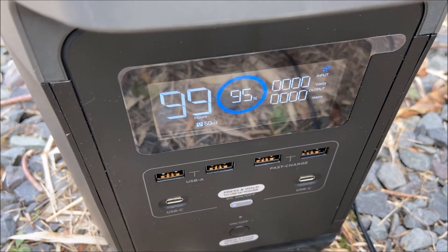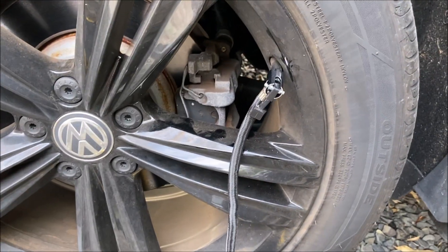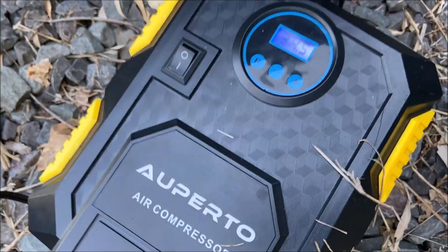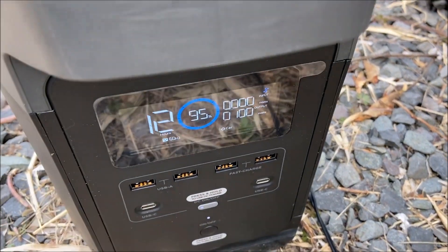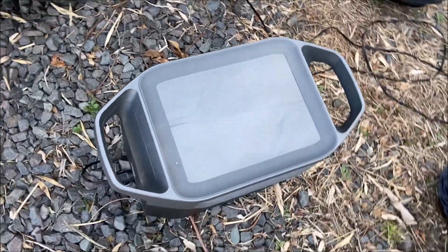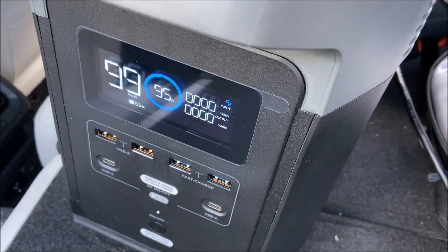Looks like I've got to plug in the air compressor and put a little air in the tire — runs on DC. Just going to run the vacuum real quick.